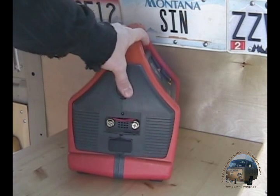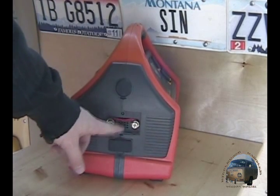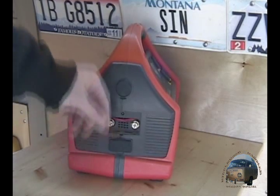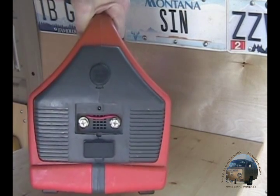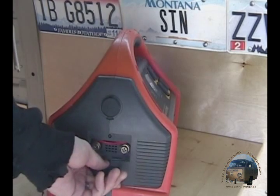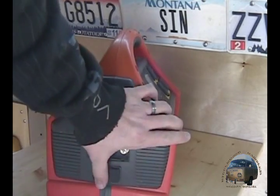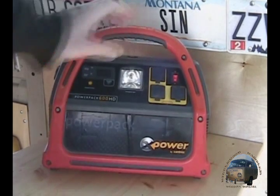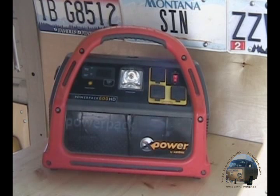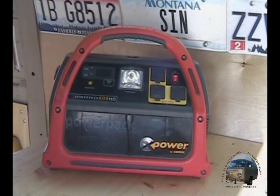On the side you have your 12-volt socket — this is also where you charge it from the car and where your fuse is. I blew the fuse on a trip not too long ago and didn't have another one, so I bypassed it with some wire. I wouldn't recommend doing that. The battery itself is sealed, not spillable — it's an AGM battery so you don't have to worry about venting or anything like that.